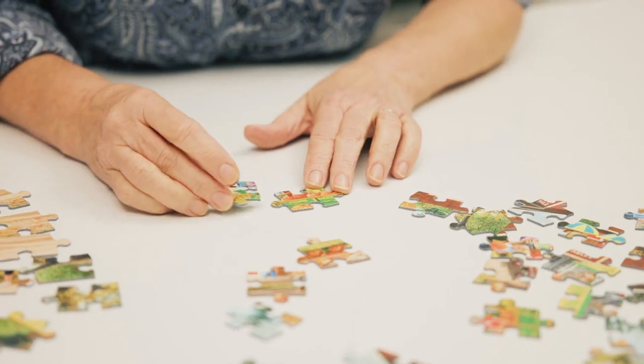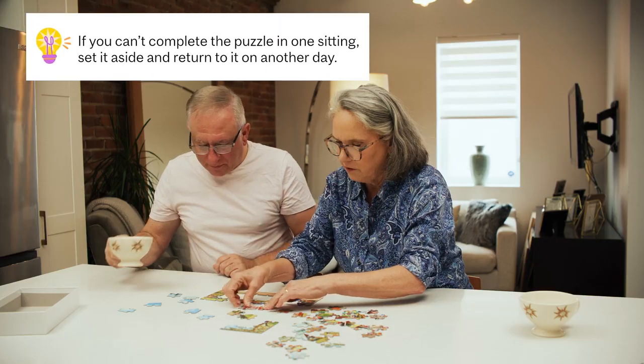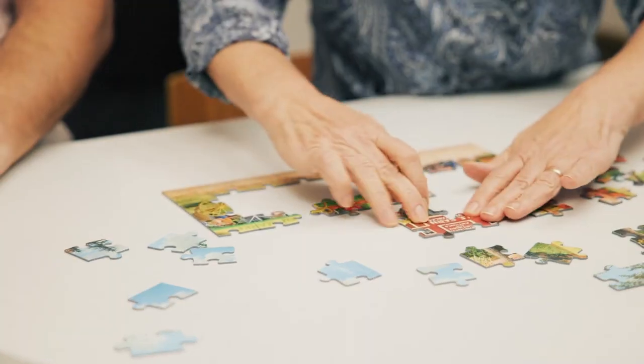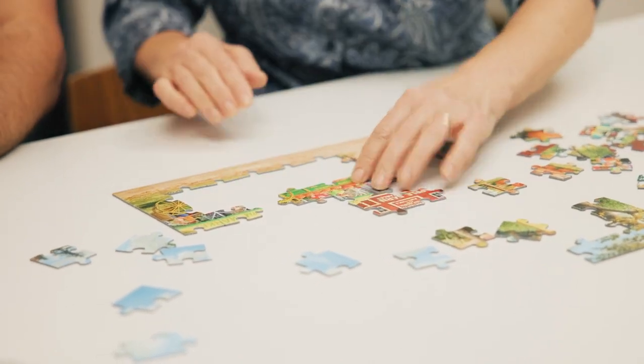The goal of a jigsaw puzzle is to place the interlocking pieces together to form one cohesive image. Though this meaningful activity can be shared, some people may actually want to put the puzzle together alone, be it as a personal challenge or to unwind and enjoy some quiet time and independence. Just check in with them periodically to gauge their progress and emotional state.